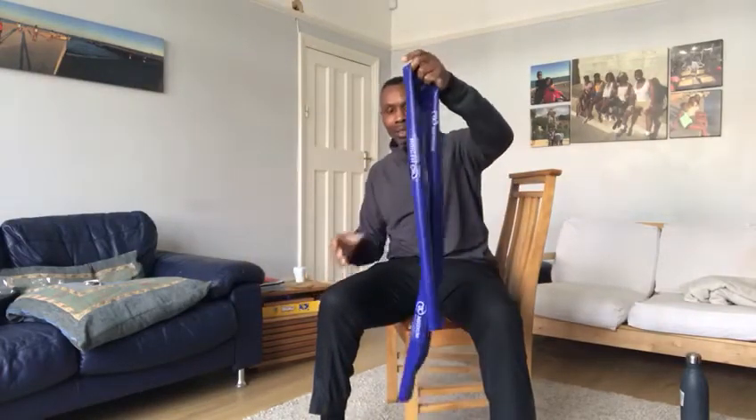What you need is a chair, and ideally if you've got one of these — a resistance band — that'd be absolutely brilliant. Let's waste no more time, let's start right now.